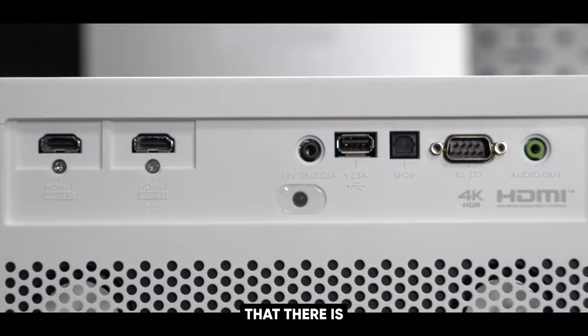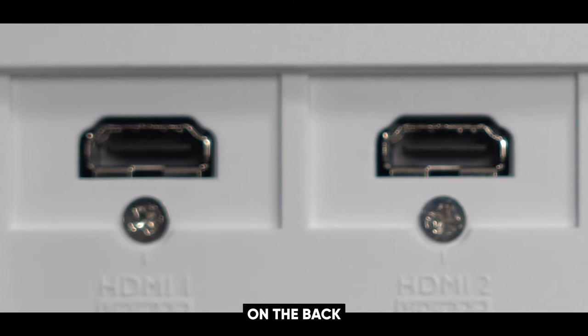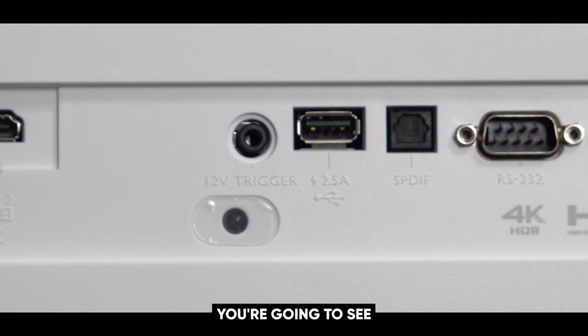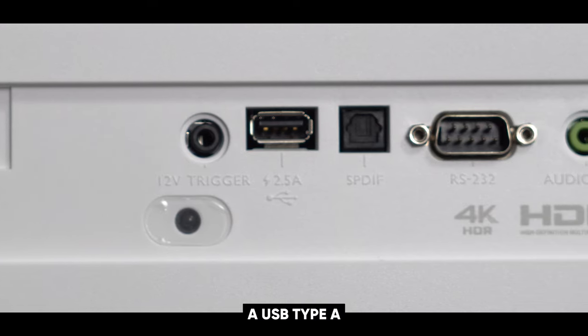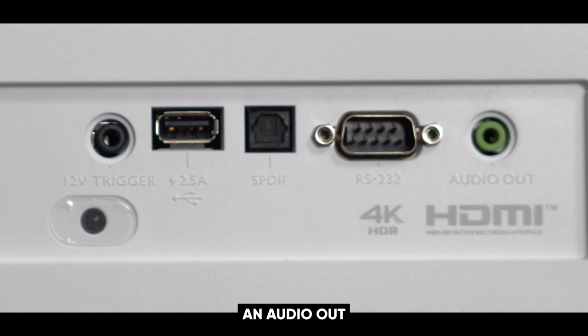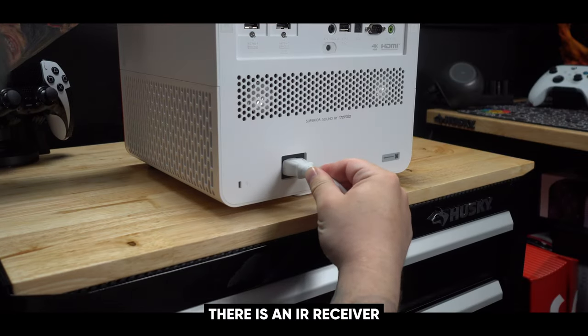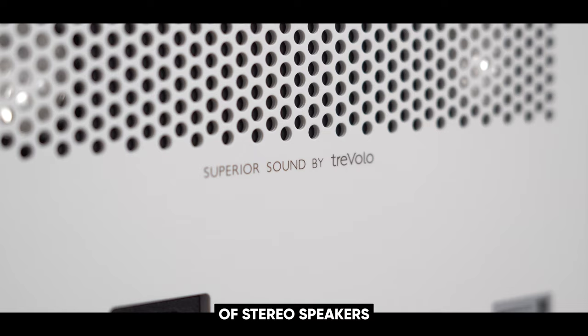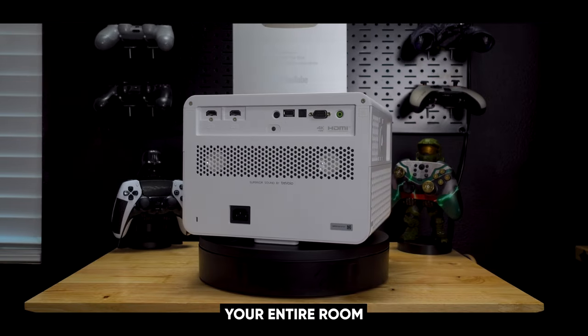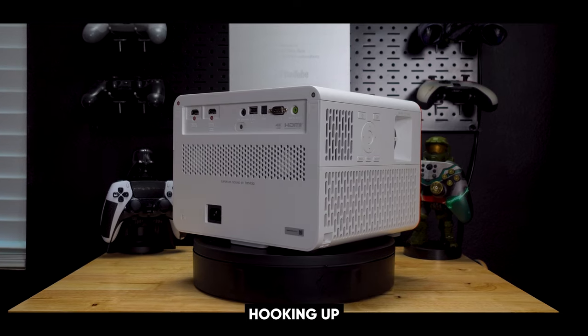When we flip the projector around, you'll notice there are two HDMI ports on the back — one of them is ARC and ERC compatible. Continuing down the line, there's a 12-volt trigger, a USB Type-A, an optical port, an RS-232, and an audio out. There is also an IR receiver as well as a pair of stereo speakers, but these are really small, so they're not going to fill up your entire room. I definitely recommend hooking up surround sound.